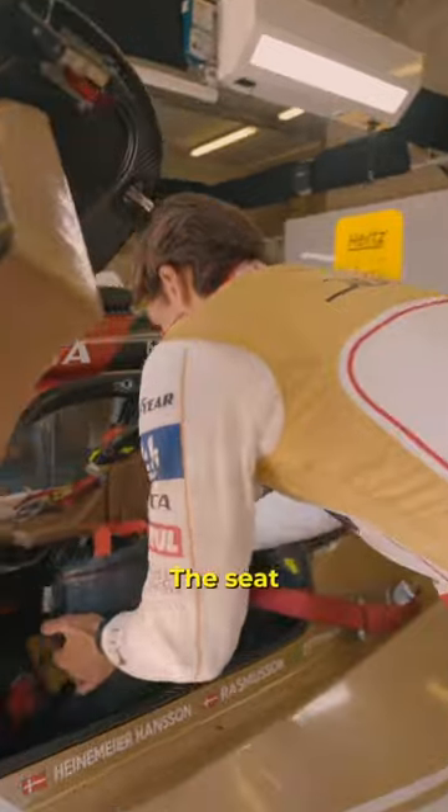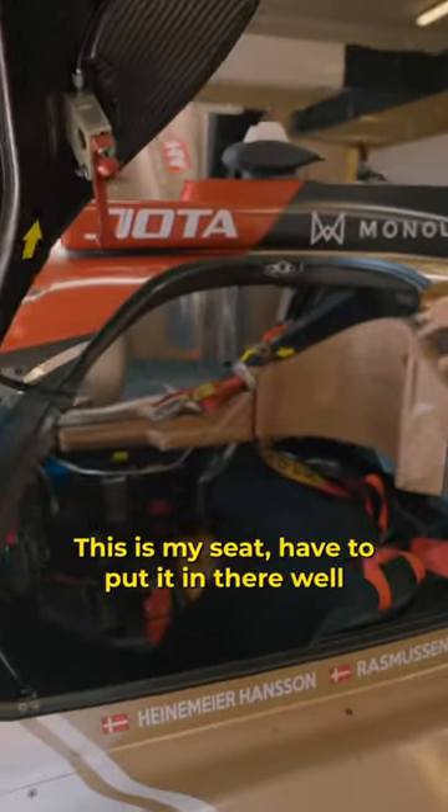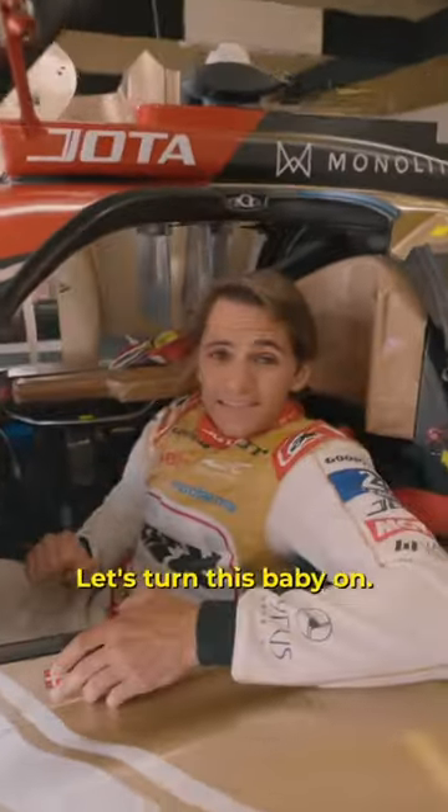The seat — this is my seat. Put it in there well. Climb in the car.